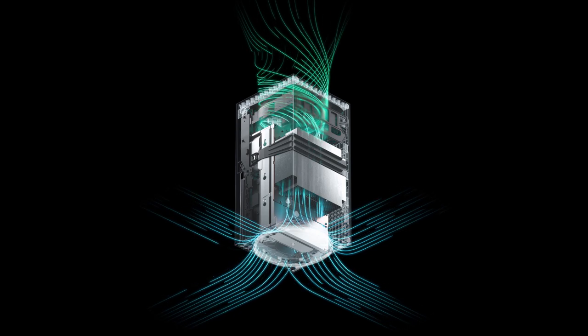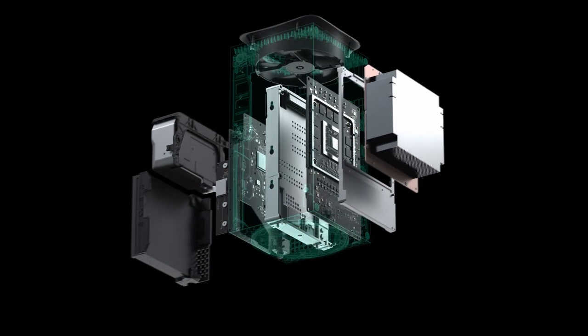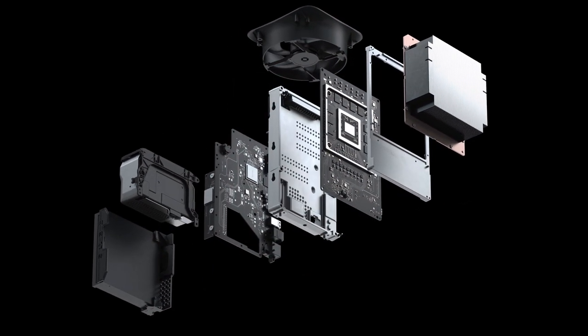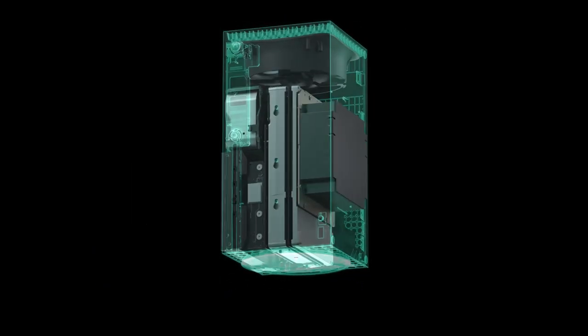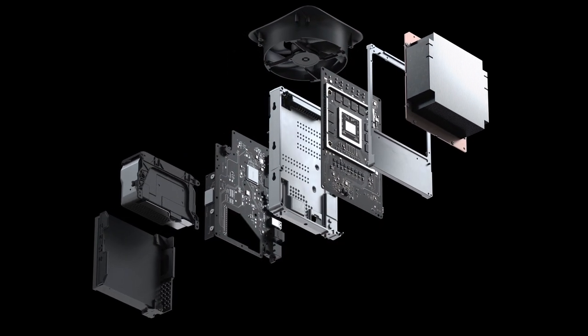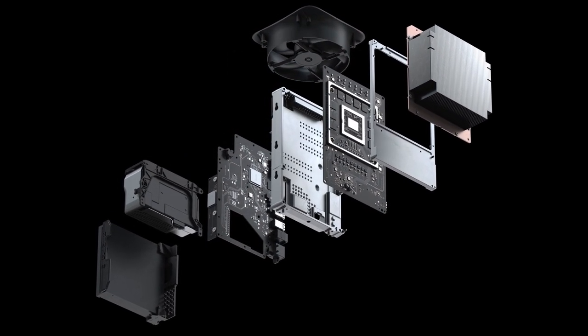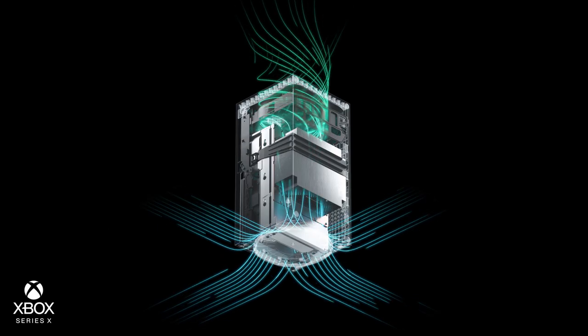I guess they wouldn't call it that if it was noisy. Microsoft actually gave the cooling system quite a lot of space on their page — with a big animation, as you can see here — explaining about the innovative power cooling architecture and the split motherboard.